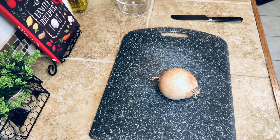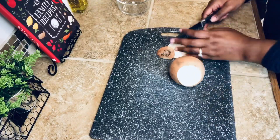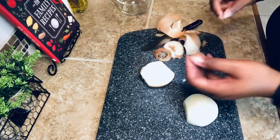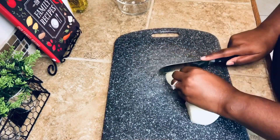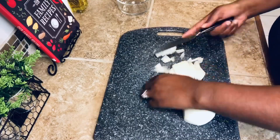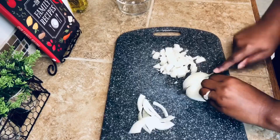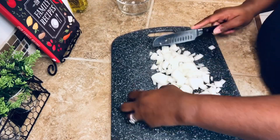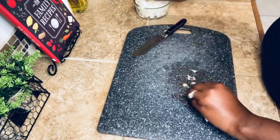Here I am chopping up my onion. It doesn't really matter what size you chop it because I'll explain why later — just chop it up nicely. Get everything prepared. You'll notice my cutting board shifts, which is very dangerous. One way to prevent that is to put a wet paper towel underneath — that will prevent your cutting board from sliding. My onions are now set to the side.